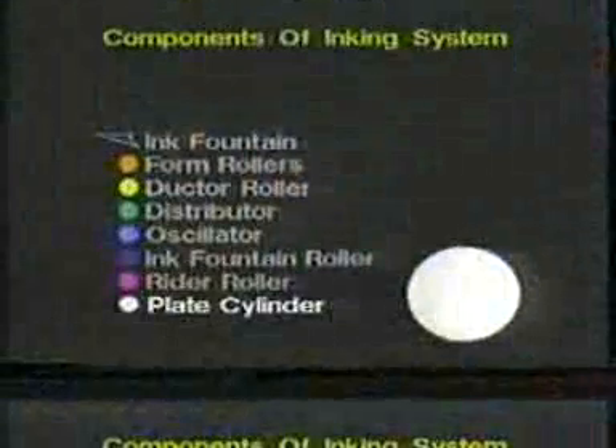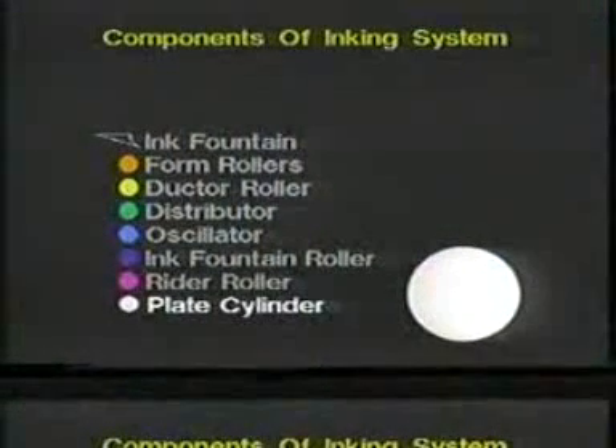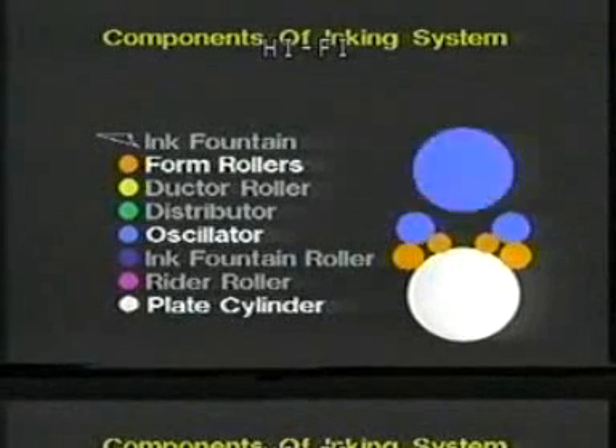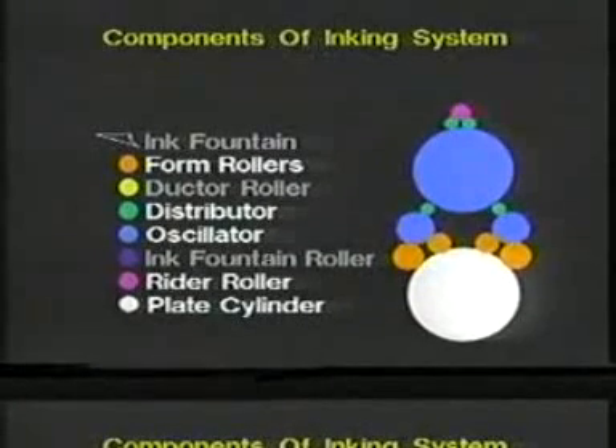The inking system is often referred to as the ink train pyramid. If we envision the plate cylinder as the bottom of the pyramid and build the pyramid with rollers, we may have four ink form rollers, two oscillators, another ink oscillator, a distributor — and we build this ink train pyramid all the way up to the top of the pyramid, which is the ink fountain.